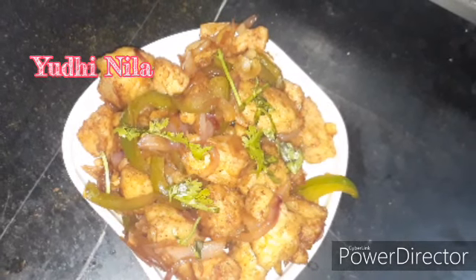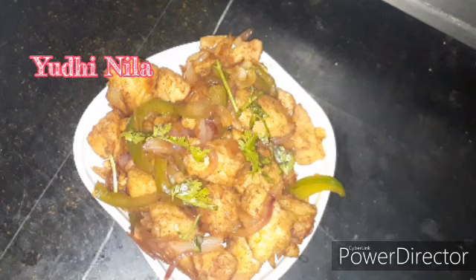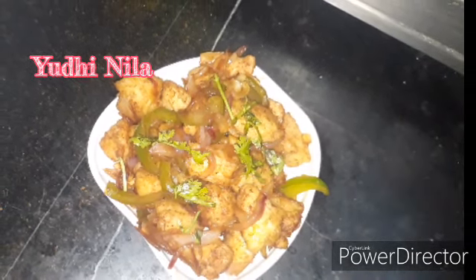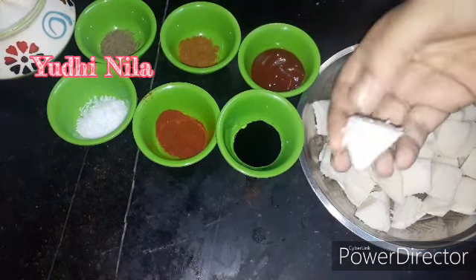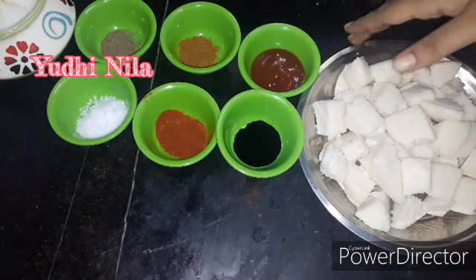I have made leftover idli. I am going to make idli. I will cut the idli. You can cut idli as well.